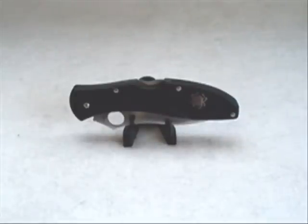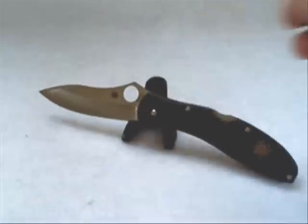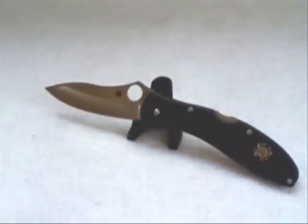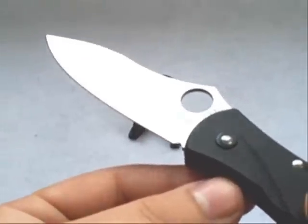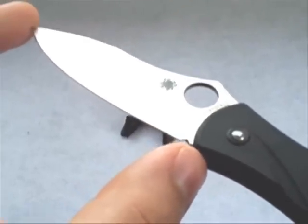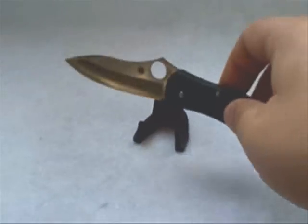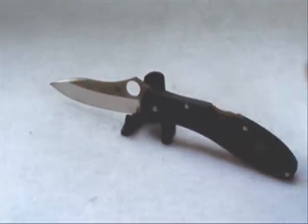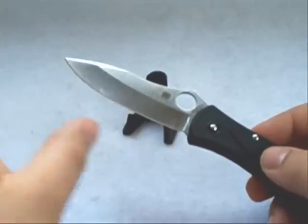Let me give you some specs on the knife. The overall length is seven and nine-sixteenths inches. The blade is VG-10 stainless steel, three and one-eighth inches long, with an exactly three-inch cutting edge. What I like about this knife is that the cutting edge is almost the entire length of the blade.